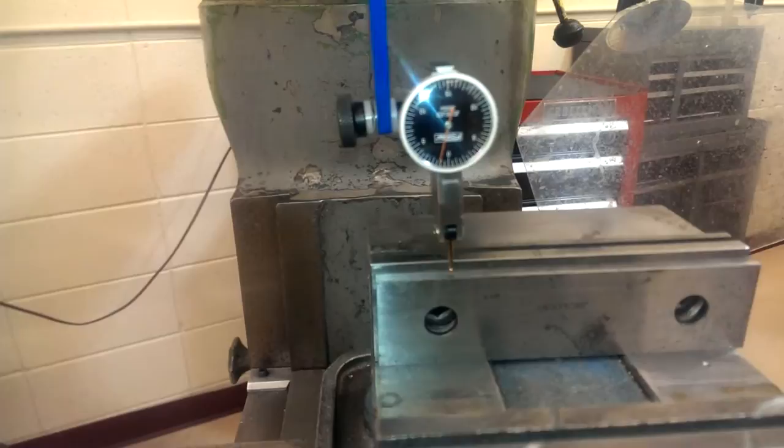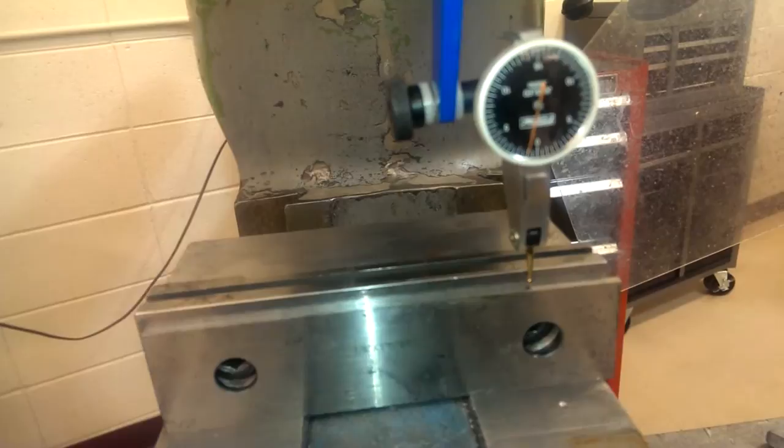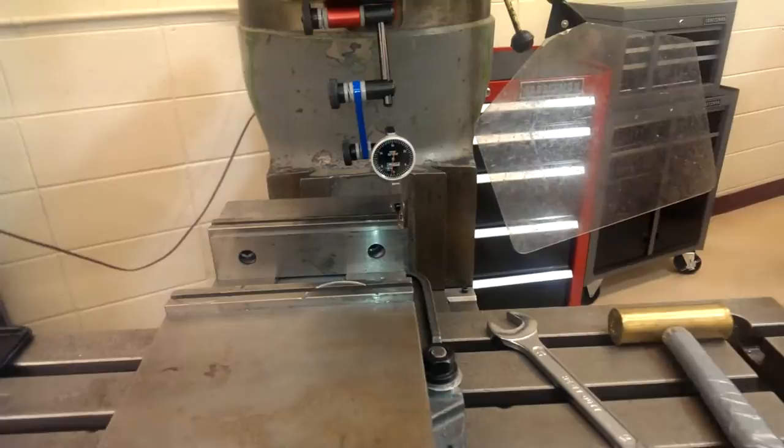It's moving back and forth as I'm putting pressure on it because the ways are loose, but it's staying right around one thousandth all the way across. So now we know our vise is parallel to our way and we can snug these down.